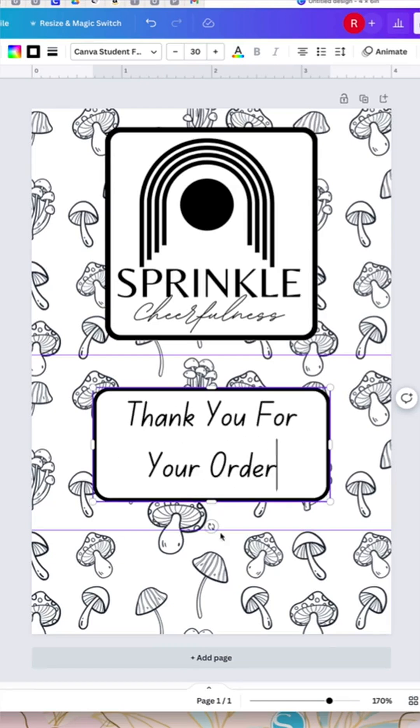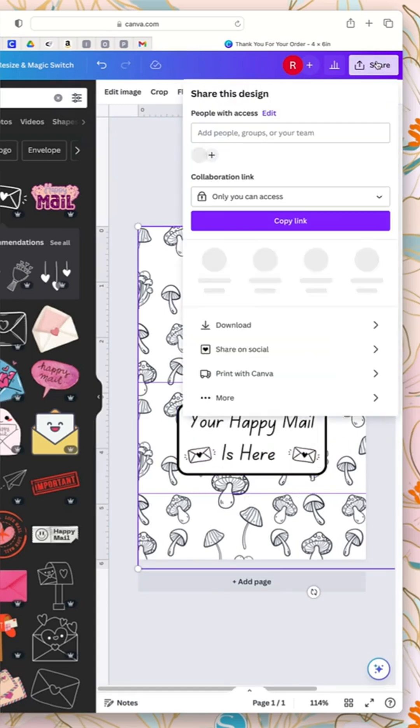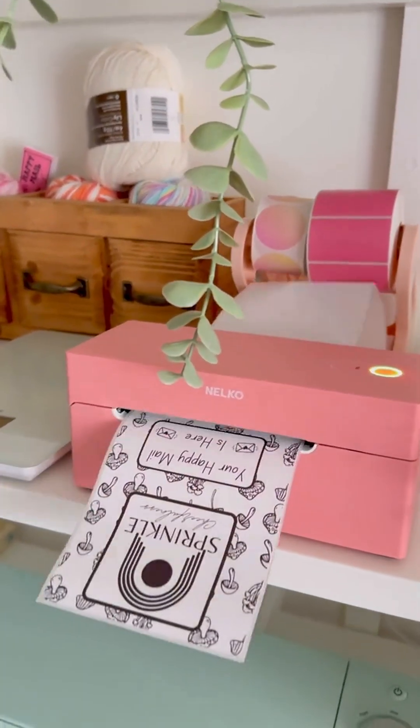In the middle portion you can add anything you like — something like 'Thank you for your order' or 'Your happy mail is here.' Add anything you want to make it your own. When you're ready and you like your design, press 'Share,' then press 'Download.' I personally like to pick PDF Print, then download it to your phone or your computer.